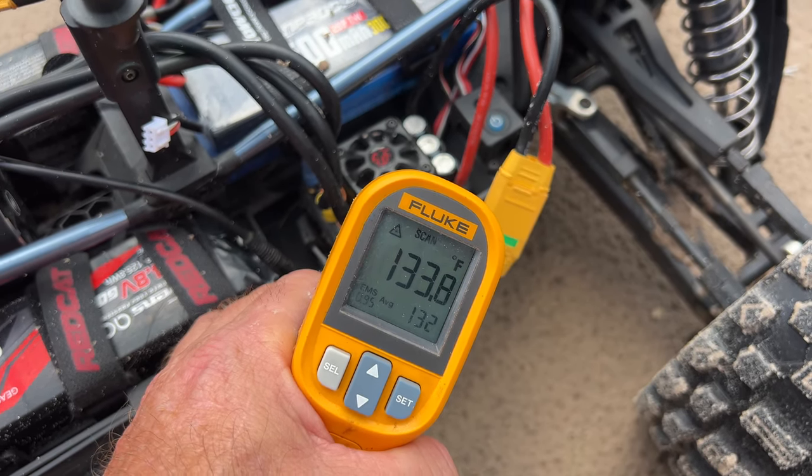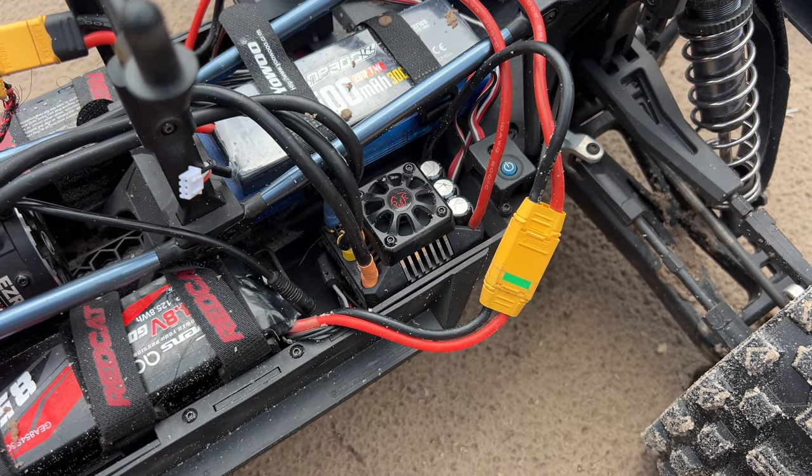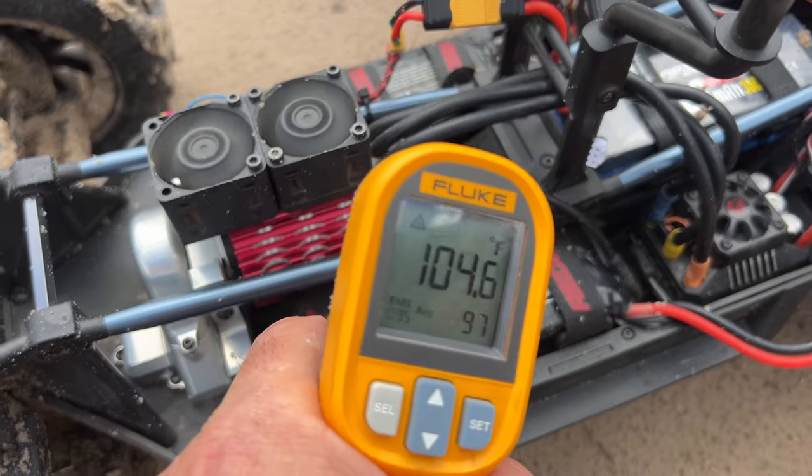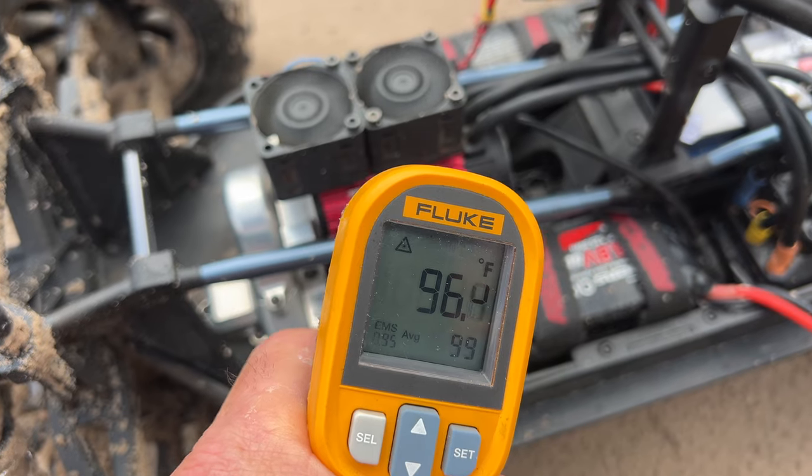We're down to about 135 degrees right here on that heat sink. It's a lot hotter inside, so this has got to cool off. I'm really happy with the motor setup.